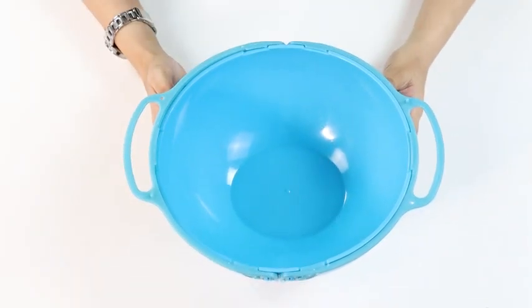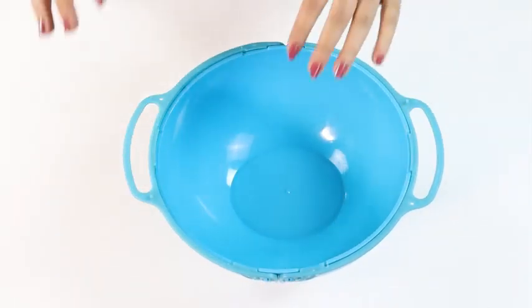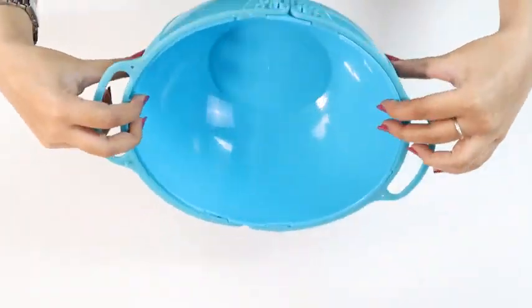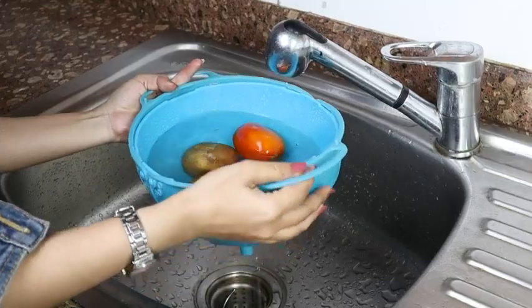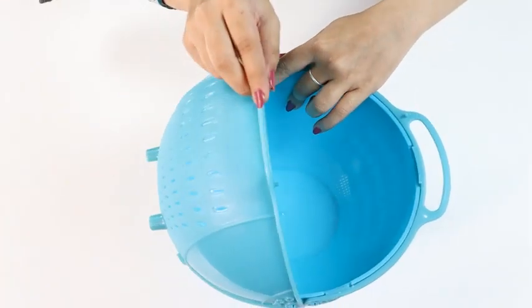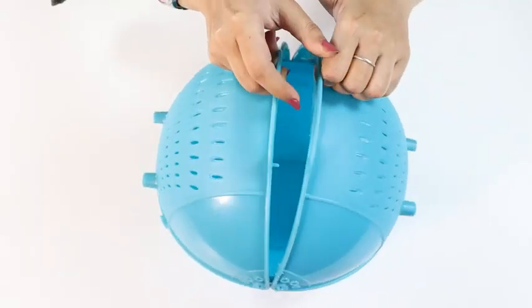This is a high quality food grade BPA free plastic drainer which is entirely safe for daily usage. You can strain everything from vegetables to rice to pulses. It comes with a movable lid. This will prevent spillage when you're using the drainer.